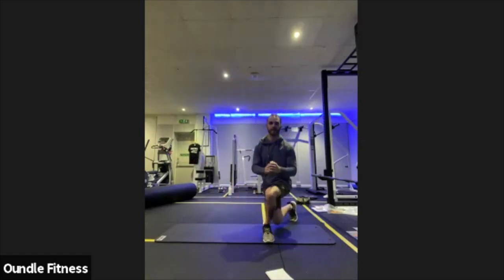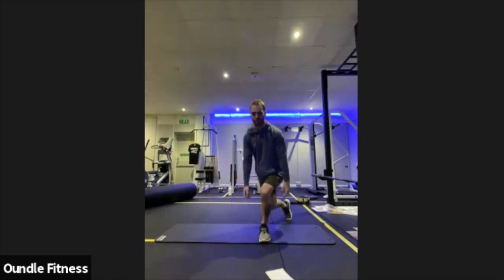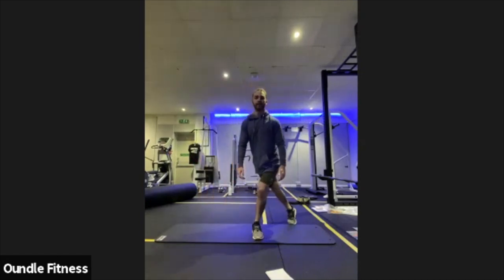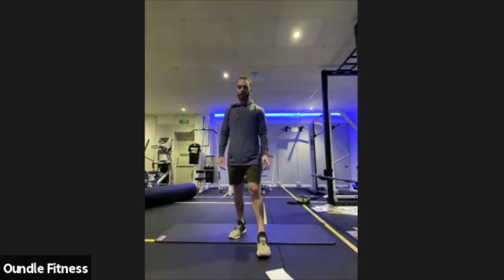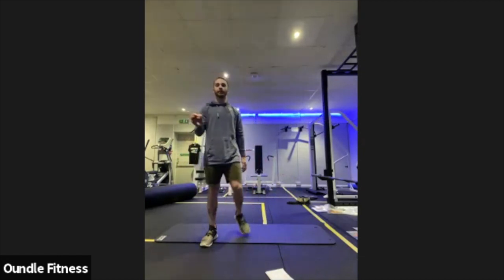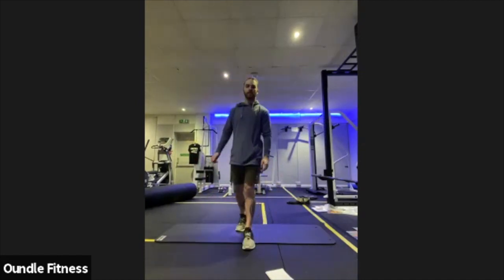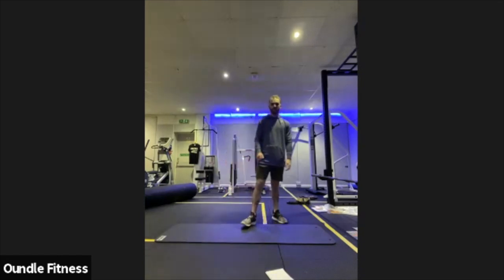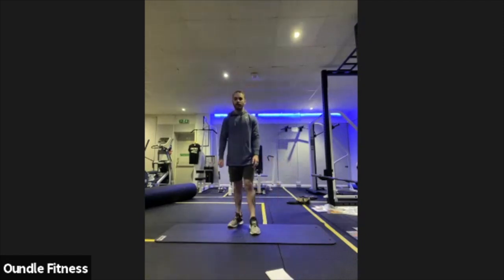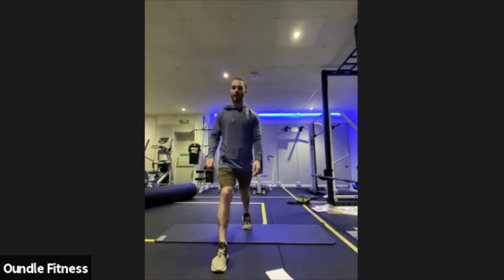Just working through those. Halfway there, alternating sides. Bring that foot rounded behind the body. Always breathing out as you stand up, breathing in as you dip down. Final 10 seconds. In three, two, one.